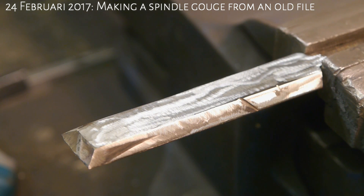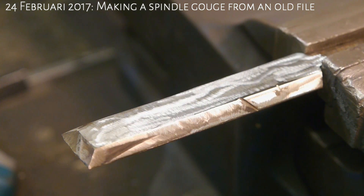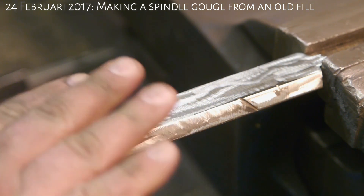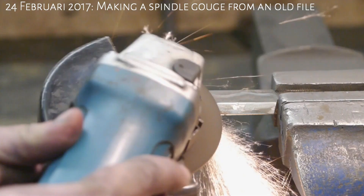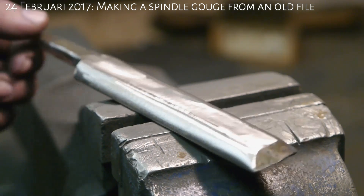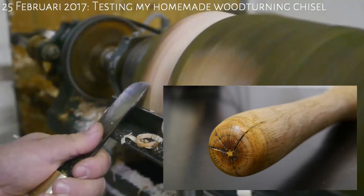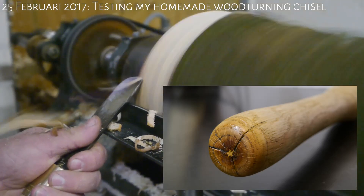With most of the serration gone I'm going to start rounding off these sides, so it's easier to turn the tool on the tool rest. After an hour it looks like this. After a whole lot of angle grinding and making a handle with a split, and some testing.